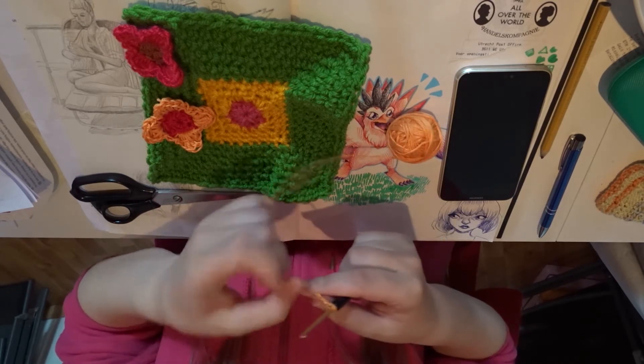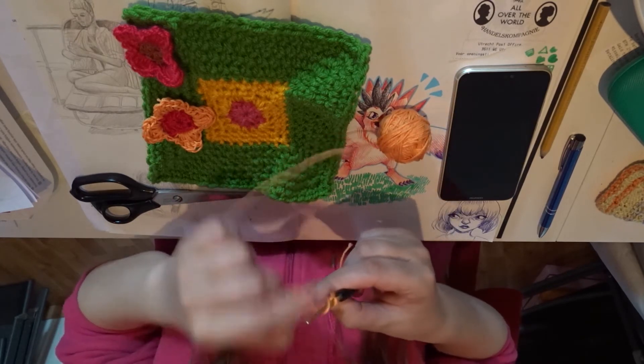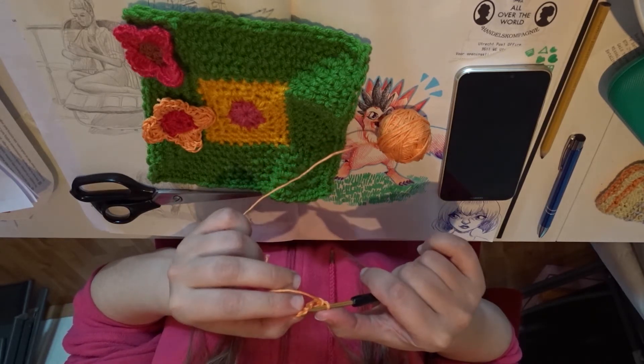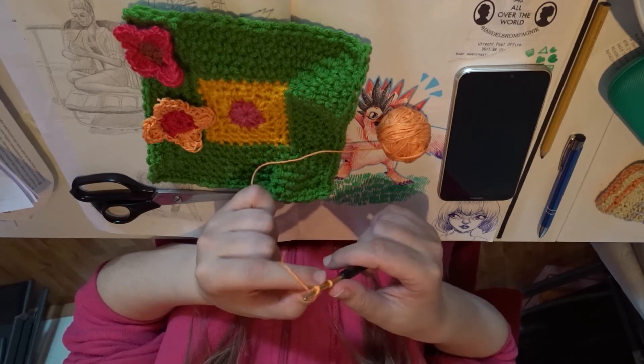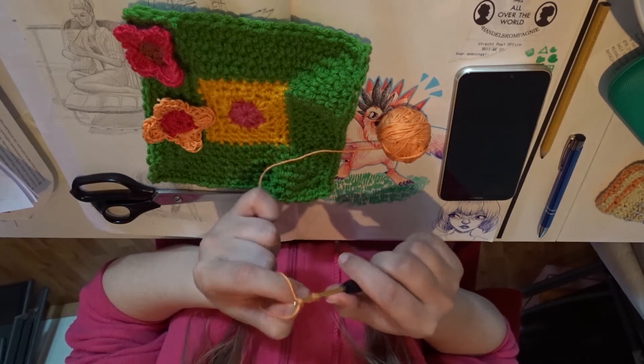One, two, three, four. Now I'm going to connect them into a circle with a slip stitch like this.